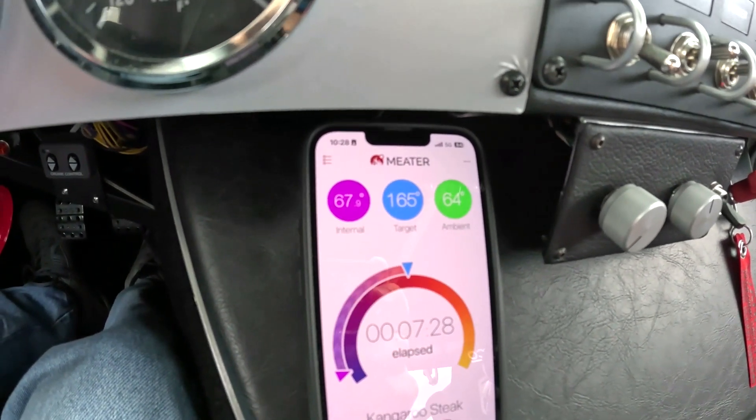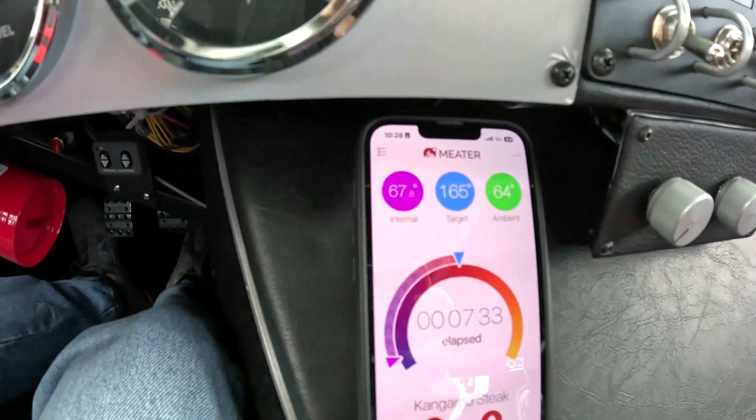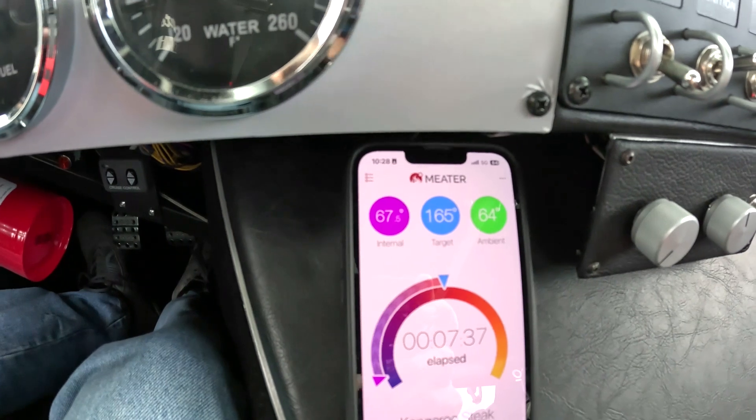As you can see here, I was over 70 degrees. Once I start driving, I'm now back to 67. That's what I'm saying — underhood temps, I think, are nothing to be concerned about.